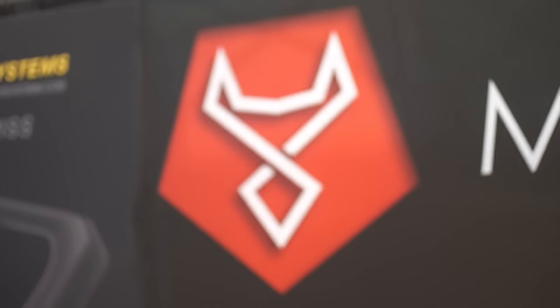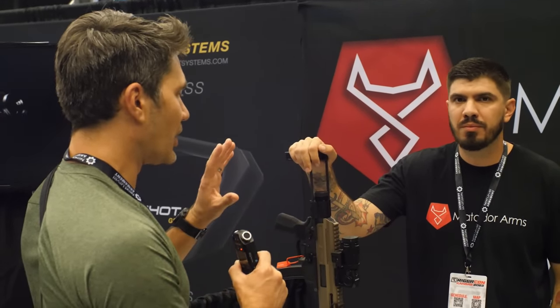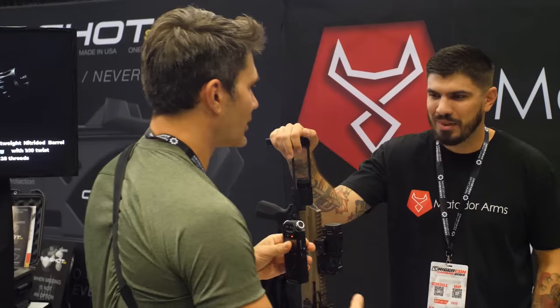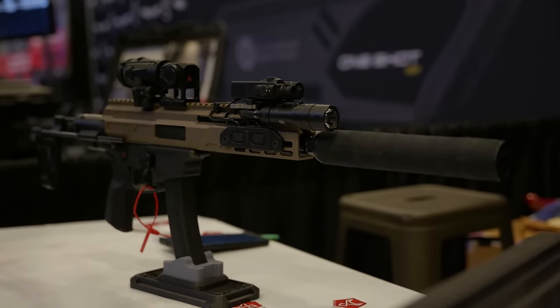Hey everyone, James Reeves, TFB TV, here at TriggerCon 2023. Matador Arms has a lot of 9mm AR9 uppers here at the show, and this one is very interesting — it caught my eye. We're going to let the man himself talk about it. His name is David — I should have gotten that before the camera, super unprofessional — so David, what do we got?